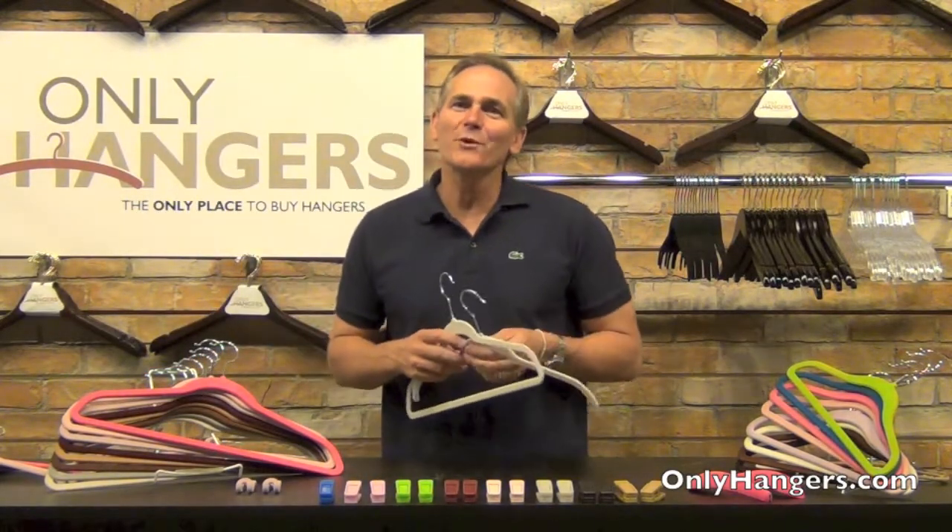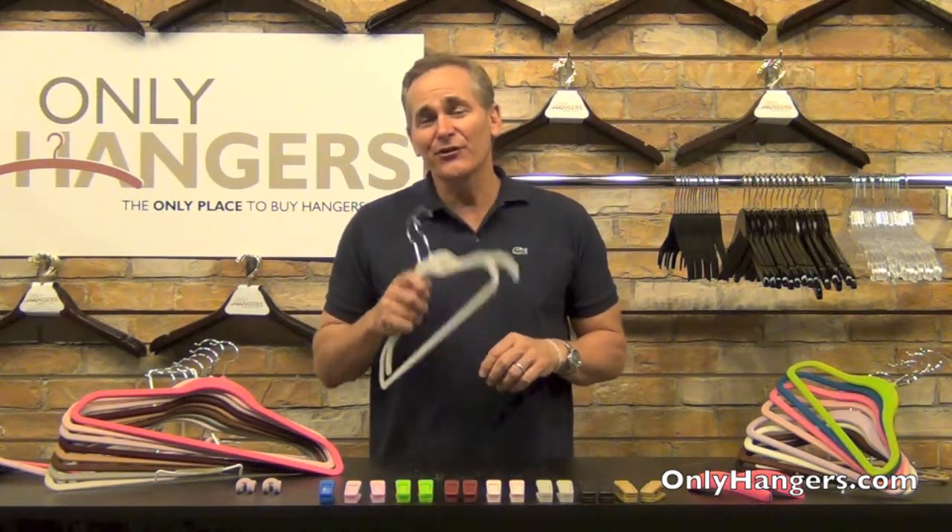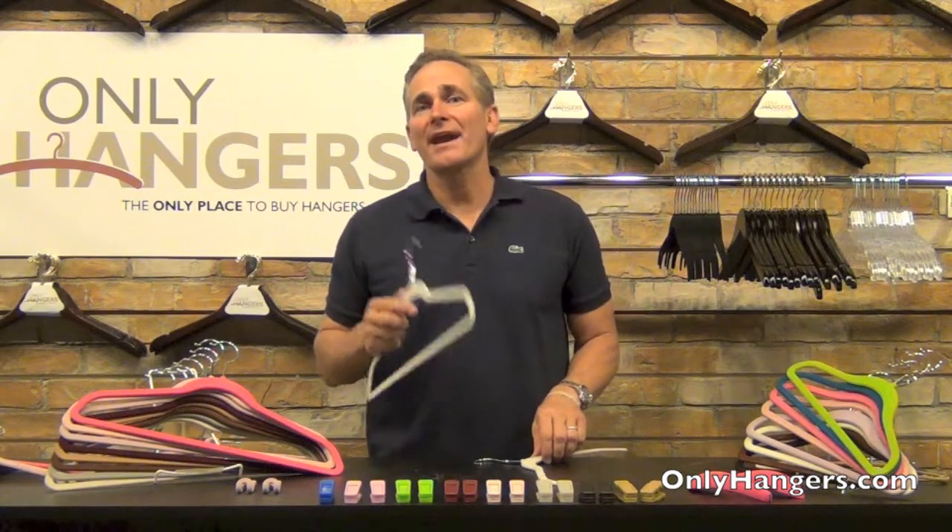Hey everyone, I'm Ron with OnlyHangers.com and today I'm really excited to bring to you our slimline hangers. What are slimline hangers? Slimline hangers are the ultimate space saving hanger and probably the most popular hanger we sell here at OnlyHangers.com. Let me tell you why.